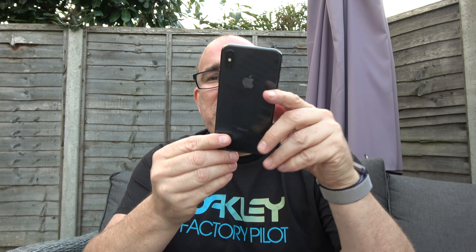Hey guys, welcome to another video. Today I received my brand new iPhone X. I've already unboxed it and it's all installed with the DJI Go app. I've got to say, it is beautiful — it really is an exceptionally well built phone.